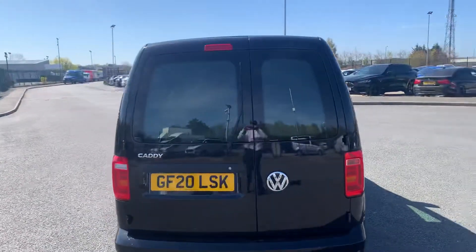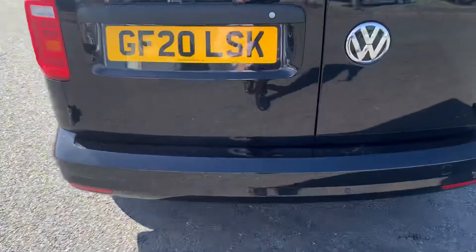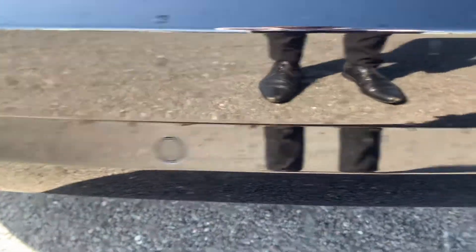As we come round to the rear of the vehicle you can see you do have the rear barn doors with the glazed windows and wash-wipe. You do have the rear parking sensors on the vehicle and on the rear bumper. As we open up the tailgate, you can see you do have the covers on the windows so people can't see in.